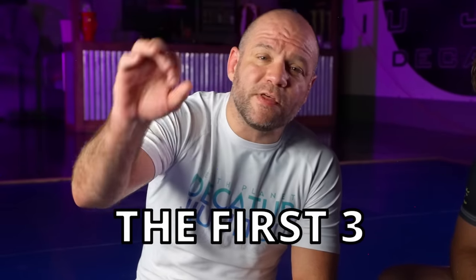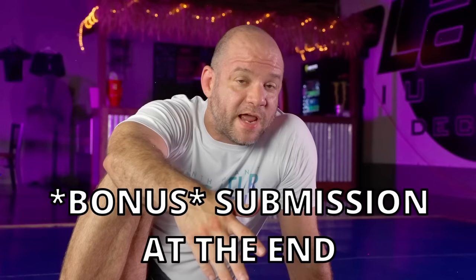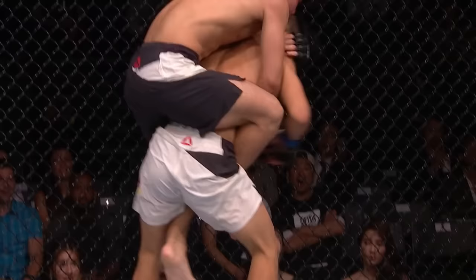Hey, I'm Brandon McCatherin. These are the first three submissions that everybody needs to learn in Brazilian Jiu-Jitsu. If you stay to the end of the video, I got a fourth submission for you. The first submission everybody learns and the last one that anybody masters. The first submission you're going to learn is the rear naked choke — probably the most important submission in all of grappling. This is the signature move of Brazilian Jiu-Jitsu.